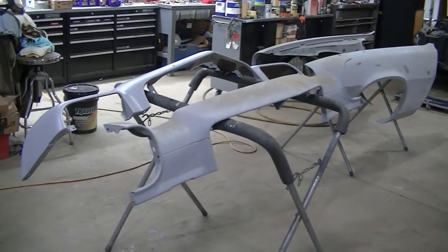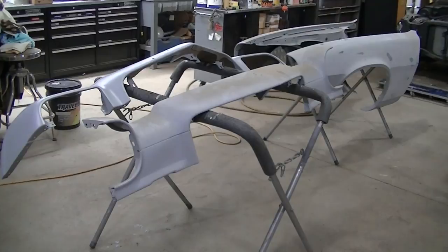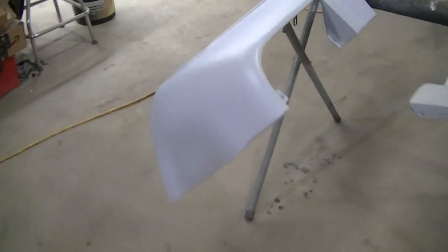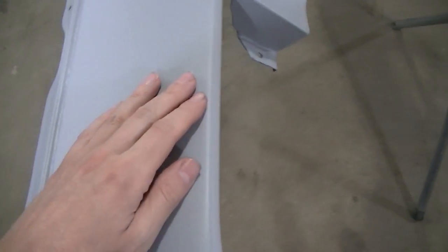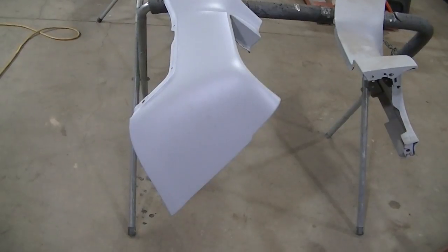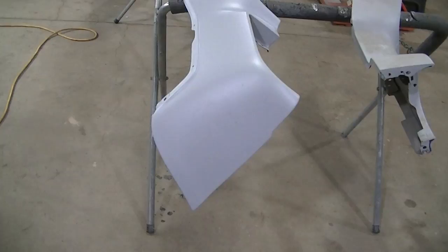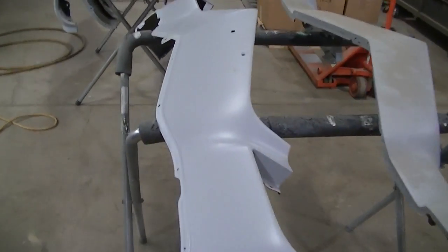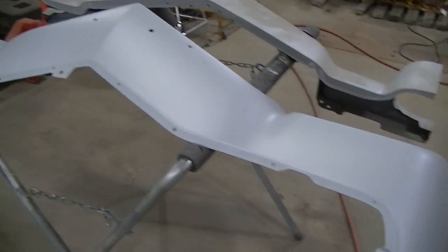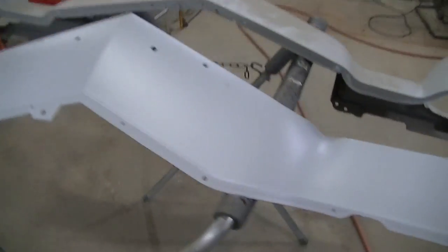I've got what they call a fill-in primer on them right now. It's basically like a spray-on body filler, but it's not very thick at all. It does come out really rough because it is a thicker paint, but it's not like a normal body filler where you can get some thickness to it — it's very thin. So I've got to sand this down with my blocks.